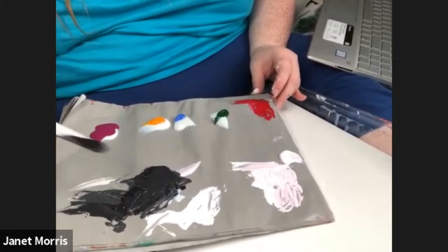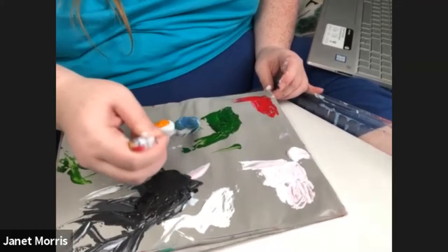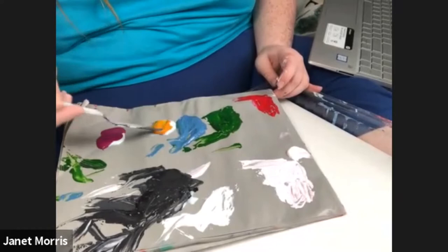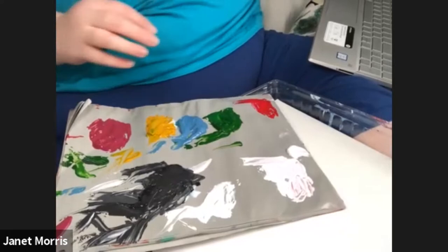I'm almost done mixing the paint. I messed up on the black paint and got a little bit of white into it and turned it into a gray. That happened a few times — every time I went to mix them, I wouldn't get the palette knife completely clean, and I didn't have a paper towel. I was just wiping them off on palette paper and paper plates, and rinsing them off, but it didn't do the job. So next time I'm going to be sure to bring paper towels.